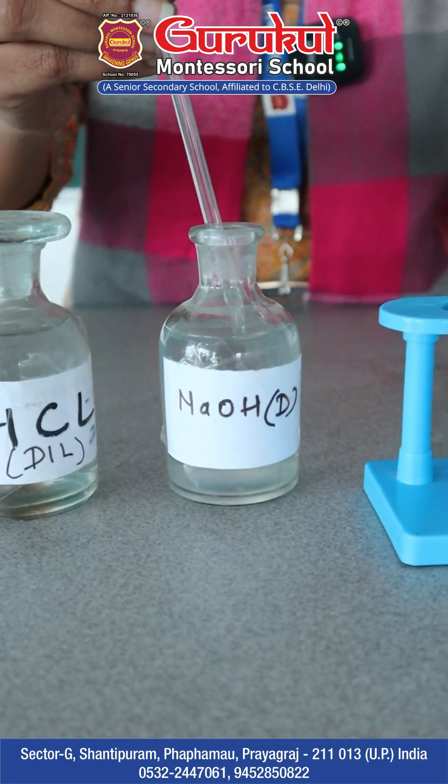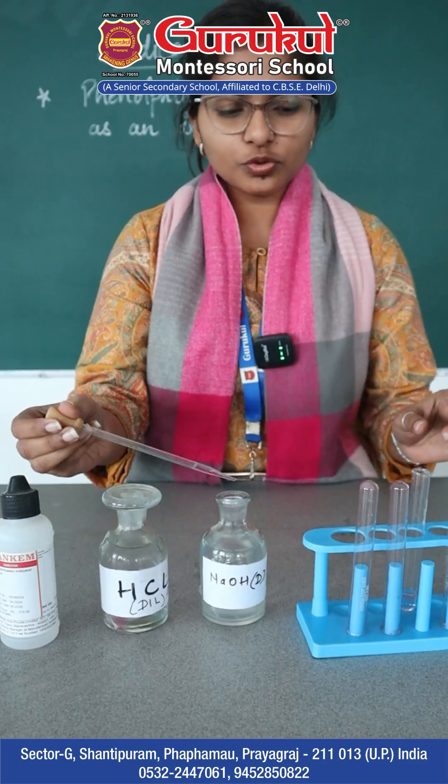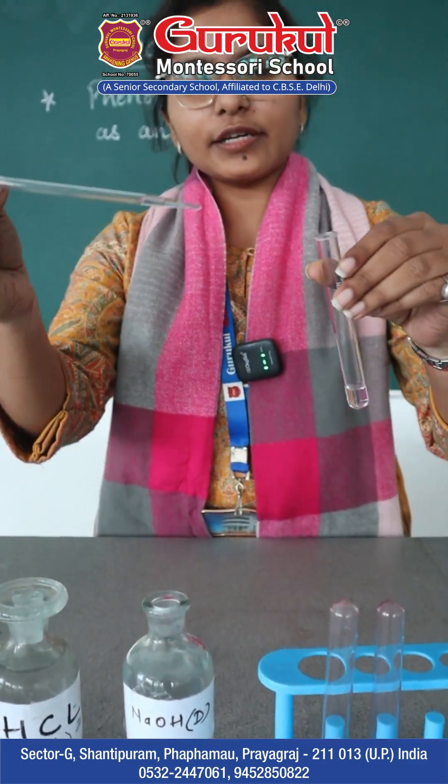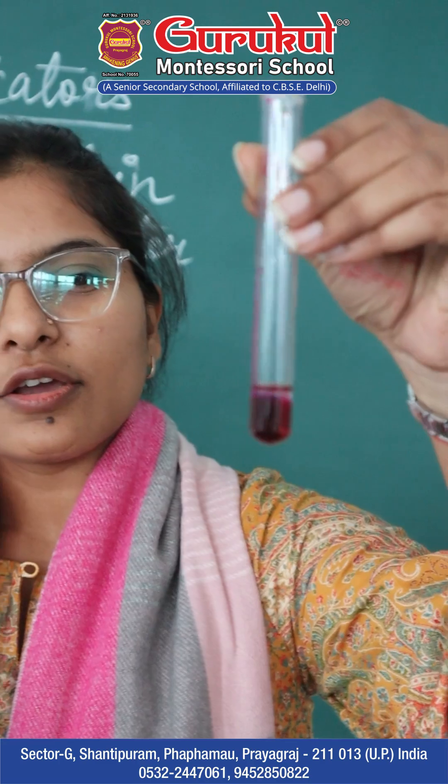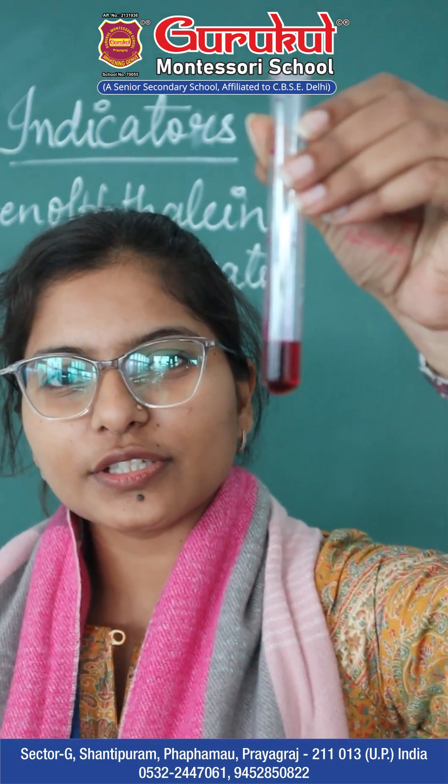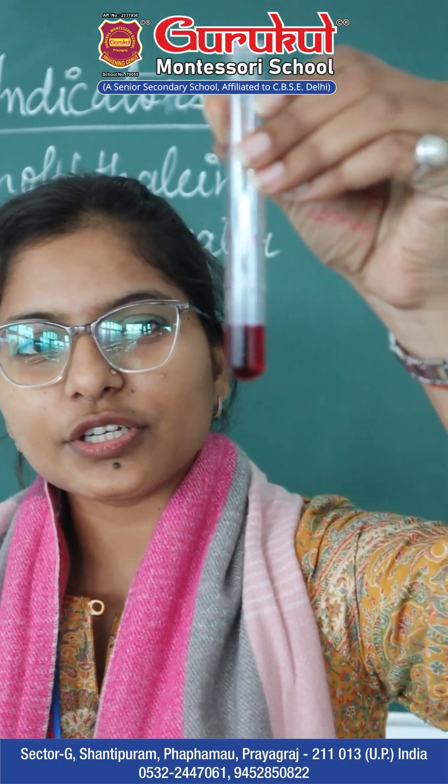Now with sodium hydroxide as the base, I will take two to three drops and add it into the next test tube. On mixing, can you see the change in color? It has changed to pink.